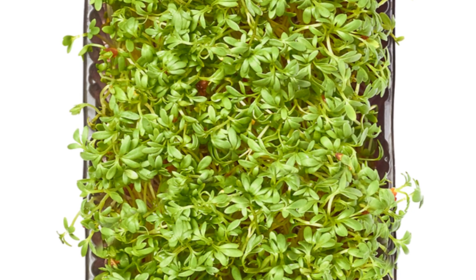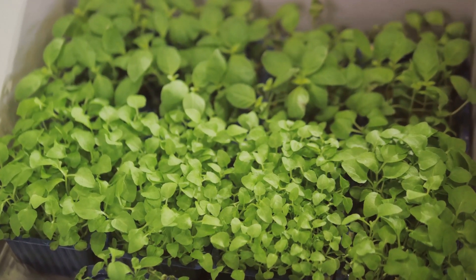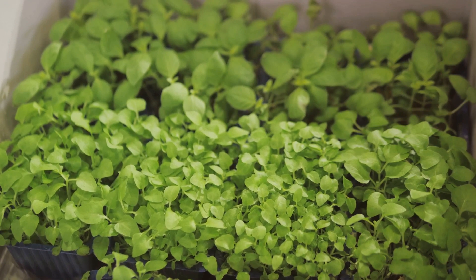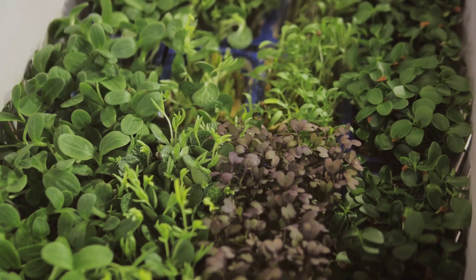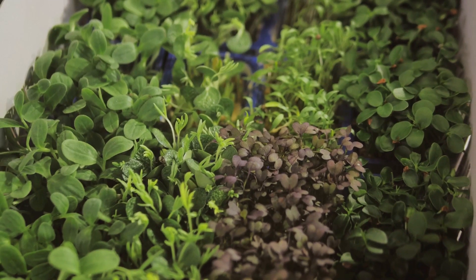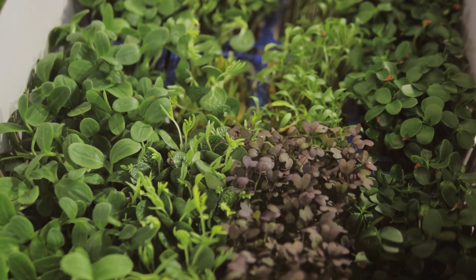Step one: choosing the right seeds. The world of microgreens is vast and varied — from spicy radish to tangy mustard, mellow pea shoots to earthy beetroot. Your choice of seed will not only influence the flavor profile of your microgreens, but also their nutritional content. So choose wisely.